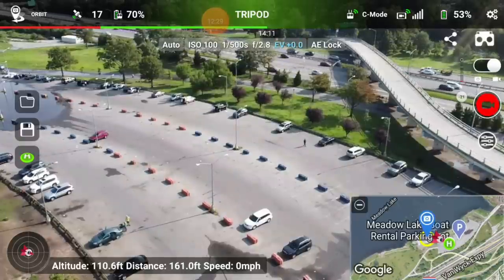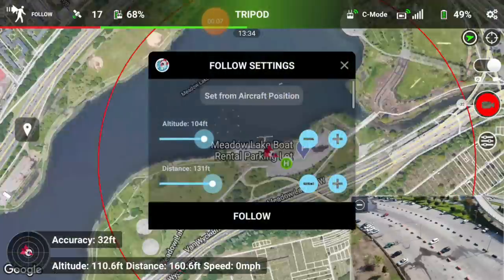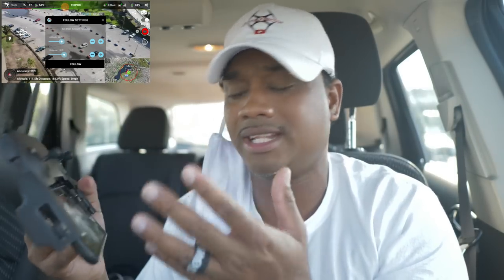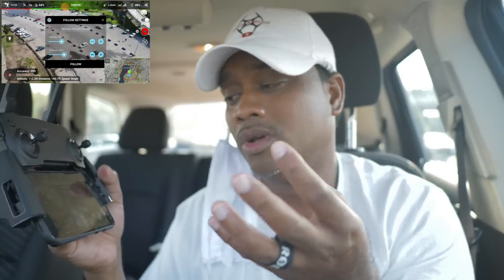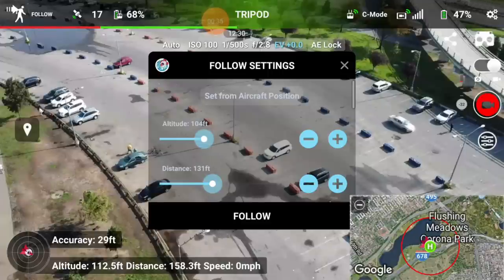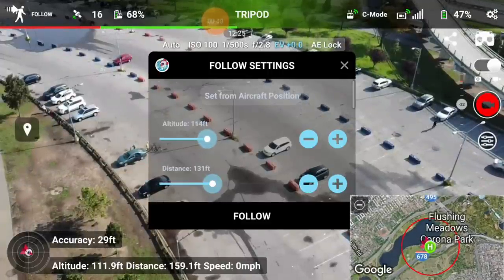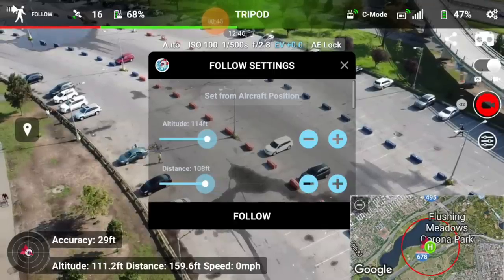Let's go from orbit to follow mode. Basically the drone is going to follow the controller — whether you're driving or walking with the controller in your hand. So if box tracking is giving you a hard time, there's always a second option. Between the two you'll get the shot you want. Set your altitude — 115 feet is good. The higher the better. You can also set the distance from the controller — bring it closer or further away.